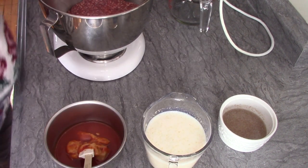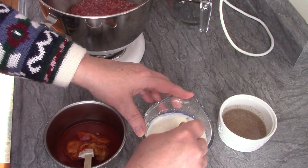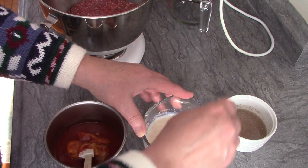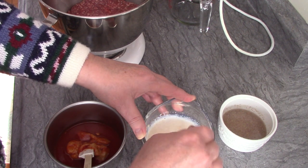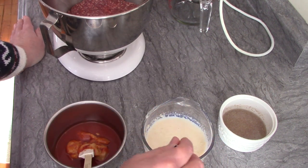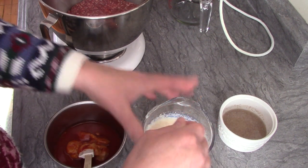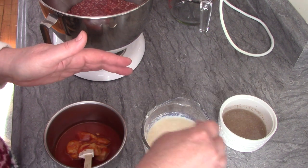My recipe calls for soft breadcrumbs soaked in milk. I don't have soft breadcrumbs because I've done away with bread due to my gluten intolerance, and I shouldn't be using milk, but this is powdered milk that I cook with. I did have some gluten-free breadcrumbs, so I took half a cup of gluten-free breadcrumbs and let them sit in a cup of milk for an hour — that's what my directions call for.